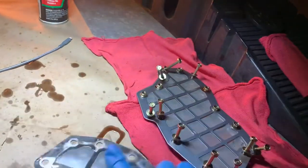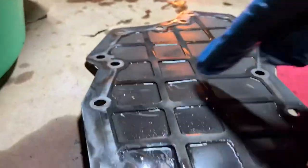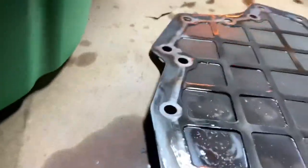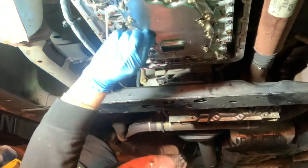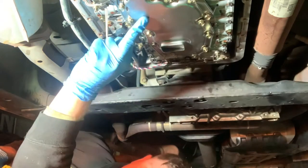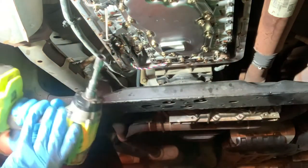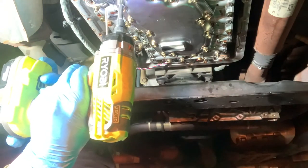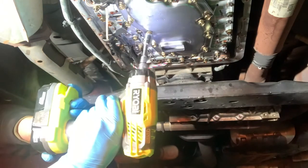Let's take a look at the old filter screen. There's some debris here and there, but nothing to worry about too much. Now I'm going to transfer all the bolts from the old filter to the new one so I can install it. I've got all the bolts started — you don't want to tighten anything until you get them all started, because the whole filter screen can shift and then you won't be able to get that last bolt in. These are torqued to 70 inch-pounds, so we'll run them down until they're hand-tight.